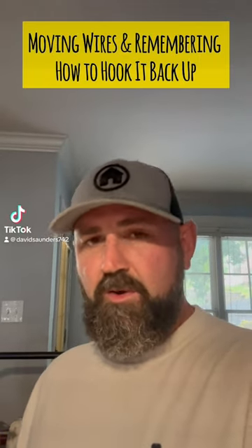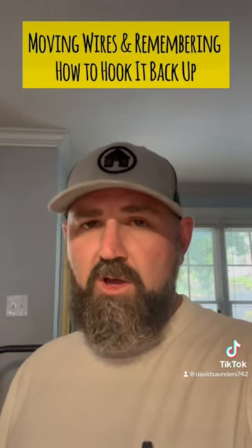We're on the kitchen remodel and we're about to move some wires from one wall to the other. I'm about to show you a trick so you don't have to end up going, 'I don't know honey, my dumb butt don't remember how to hook up them wires. I think we're going to have to call an electrician.'